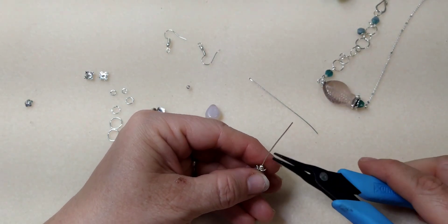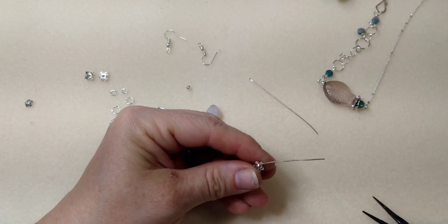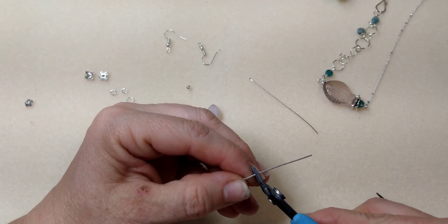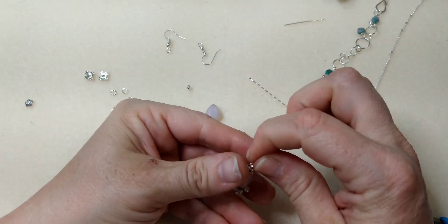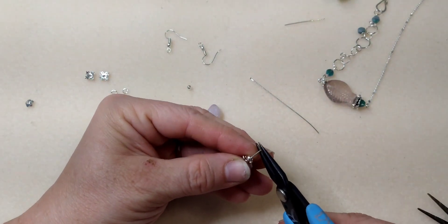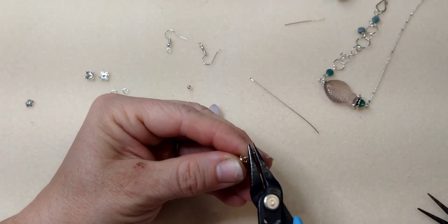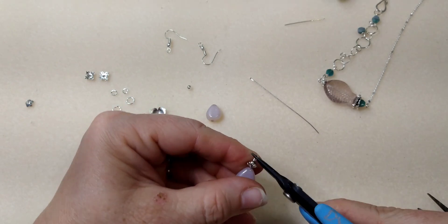Now I'm going to make a loop — bend 90 degrees on the head pin and cut it. You want this loop to be kind of tight; you don't want your beads flopping around too much, but you don't want a lot of extra wire in there either. Then just roll back a loop.